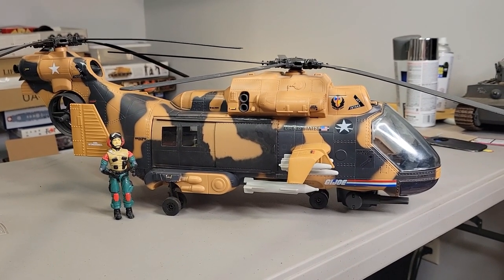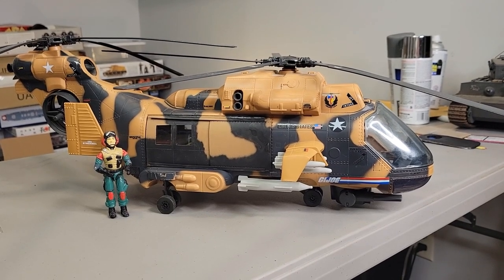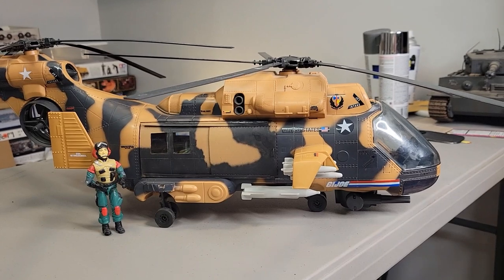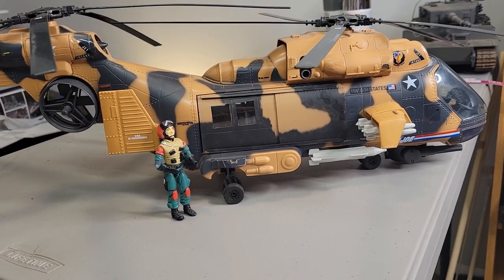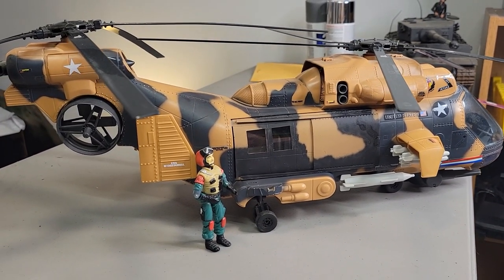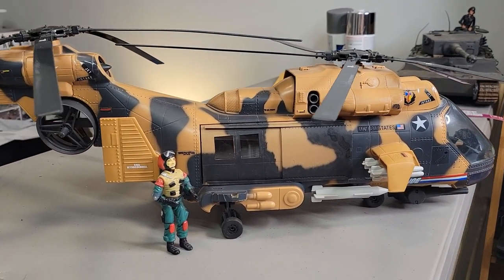Yesterday I was at a toy swap here in Ohio and I bought a tomahawk, which I was very excited about. I got home and said to my girlfriend, holy shit, where are the doors? I thought I had lost the doors because I didn't have them. I was really happy that I bought a complete tomahawk, which I never had.